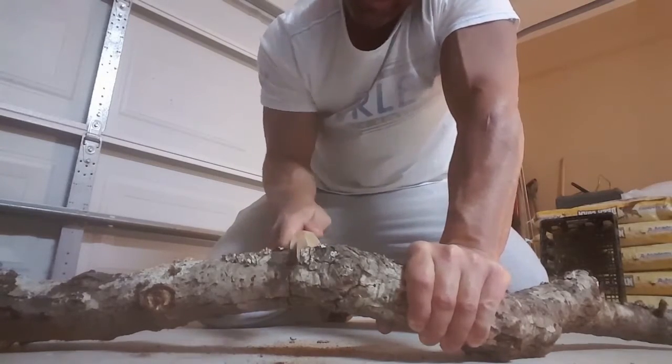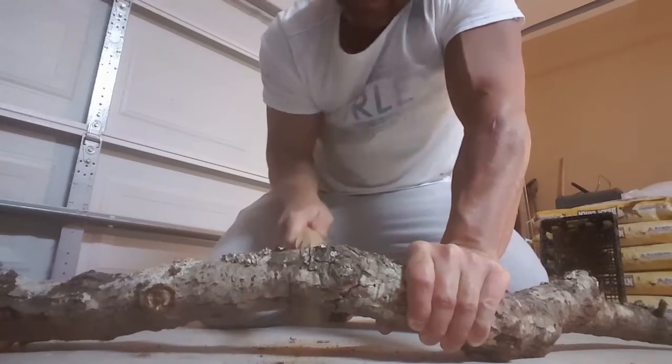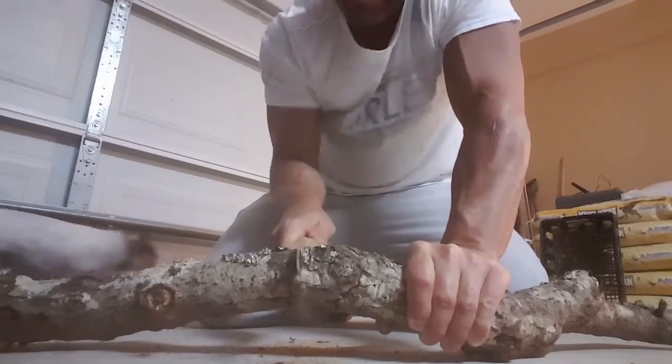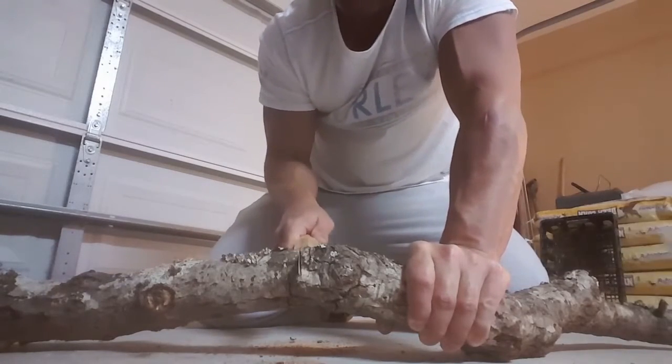I'm trying to push down a little bit. With silky saws, you just don't put a lot of pressure at all — it's mainly on the pull stroke when you're going to get the most cut.